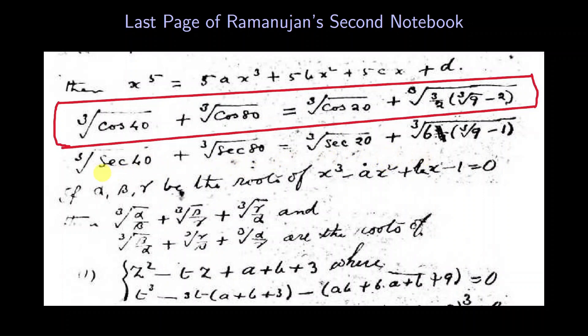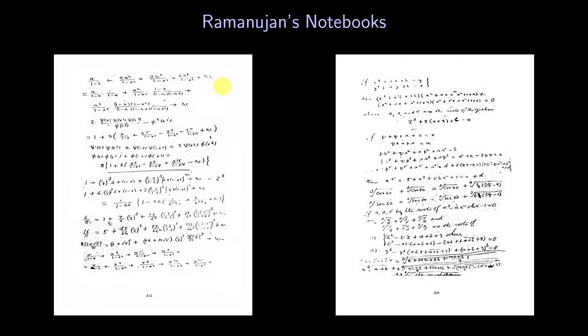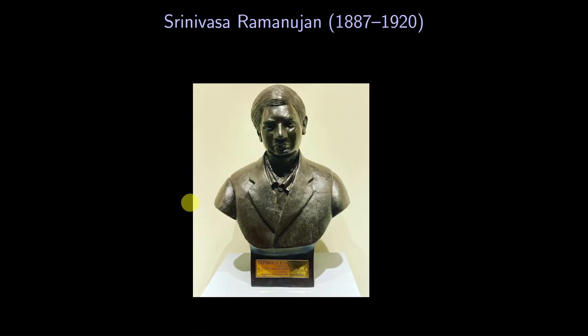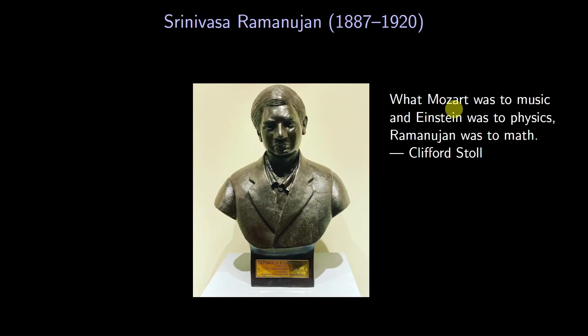I find it inspiring to read through Ramanujan's notebooks. At MIT, we have a bust of Ramanujan, and while walking by it I sometimes think of the following quote: what Mozart was to music and Einstein was to physics, Ramanujan was to math. I hope you enjoyed this problem from the Mozart of math. Thanks for watching!